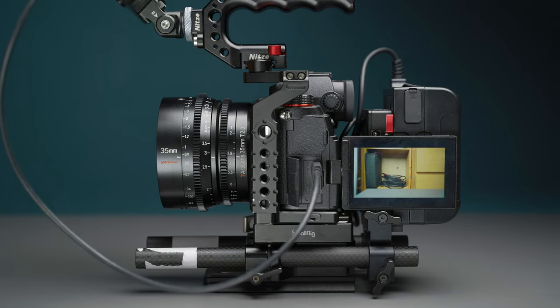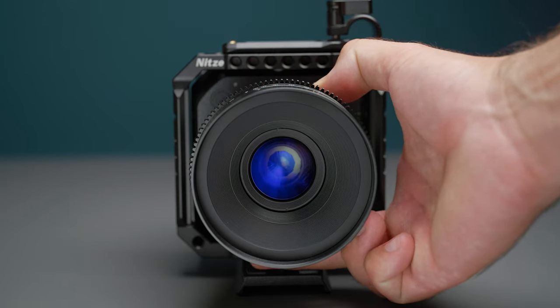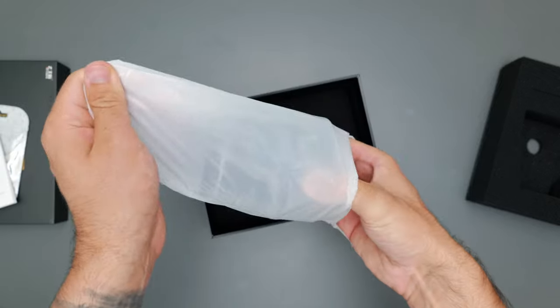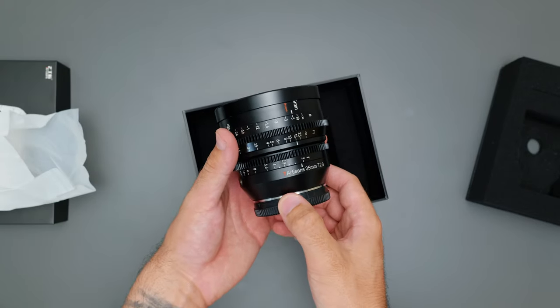It's got a full metal construction, a super smooth focus ring, and a declicked aperture ring. Of course, we can't expect the image quality to be as good as a Sigma Supreme Prime, for example, but for around £400 you're definitely getting a lot of quality for the money. My initial thoughts after unboxing this lens was actually how premium it felt for the price tag.